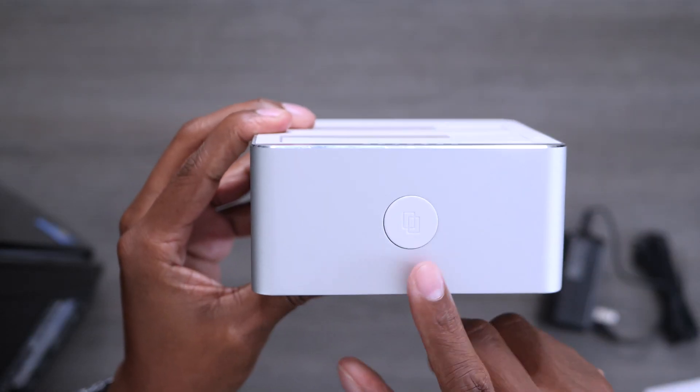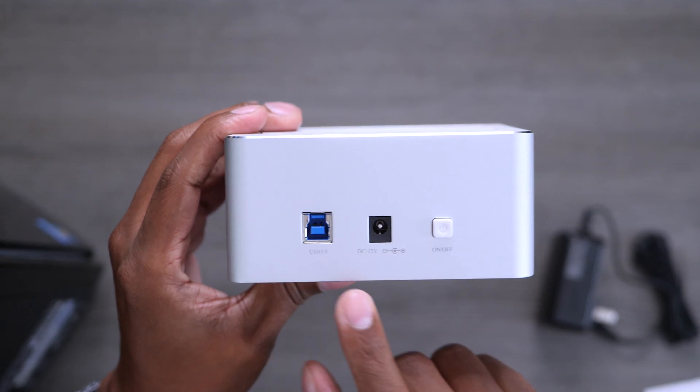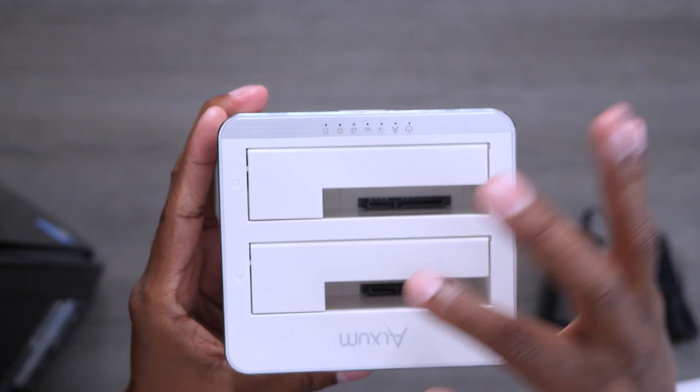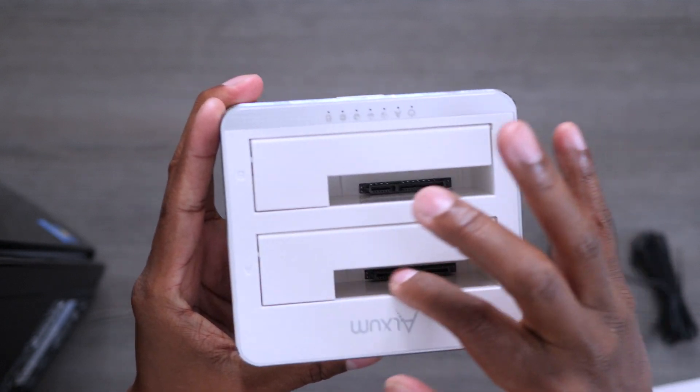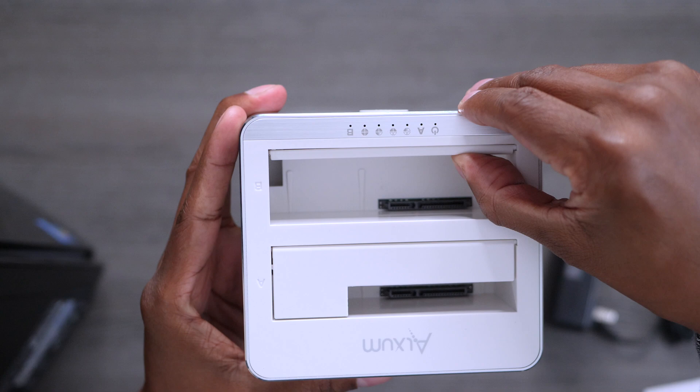Let's take a closer look at the duplicator. On the front of it, we have a copy button, and looking around the back, we have your USB 3, your power input, and your power switch. Now on the top of it, it will accept 2.5-inch disks, but if you flip this door open, you can see it can accept 3.5s as well.